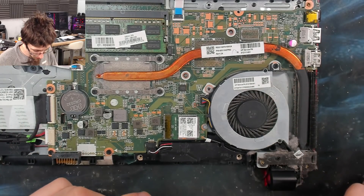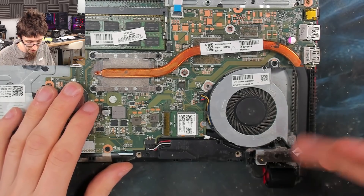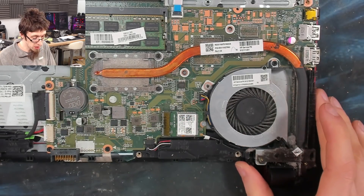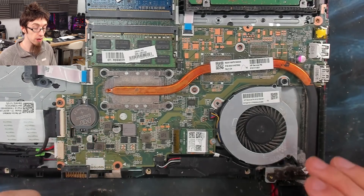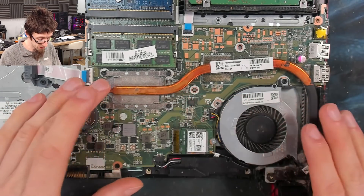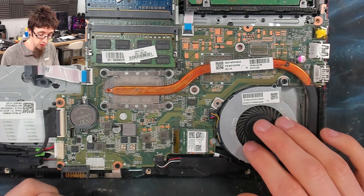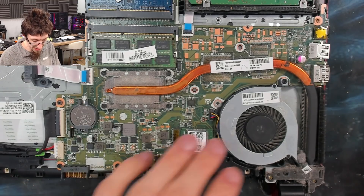We can definitely see that needs to be replaced. The amount of dust around here and on the hinge alludes to what has happened — it's just gone solid. Because it's gone solid, we don't know how long the laptop has had insufficient cooling. So while I'm here, I'm also going to remove the heat sink and cooler and put some fresh thermal paste on, because where it's had no cooling, we have reason to believe the laptop has been overheating. So let's take this out.